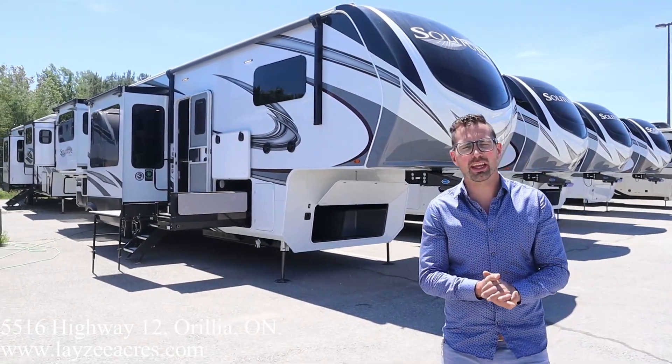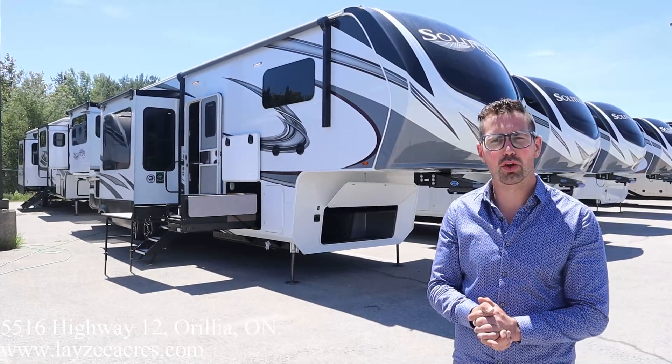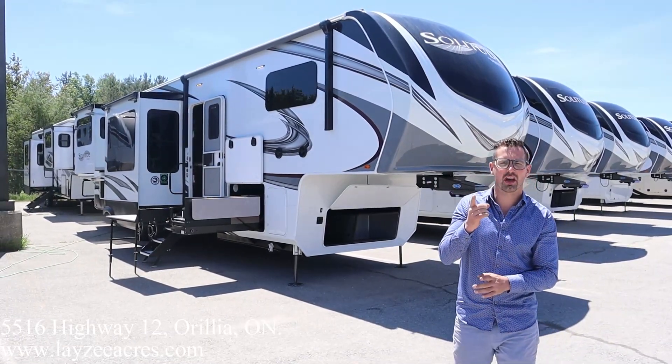Hey folks, I'm Josh from Lazy Acres. Thank you for tuning in. We are saving the world here, one trailer at a time.